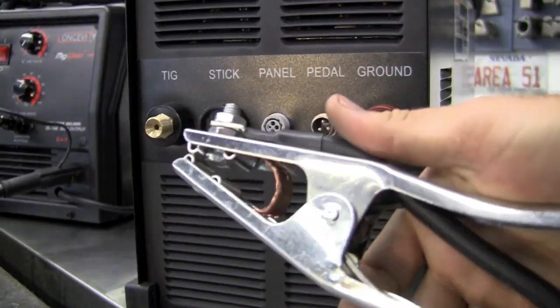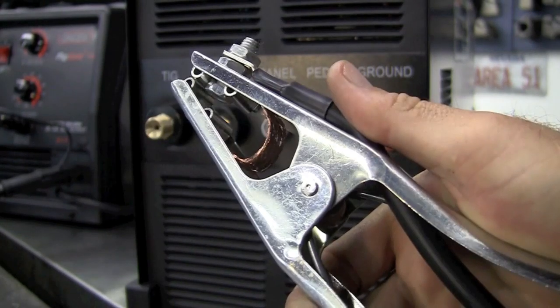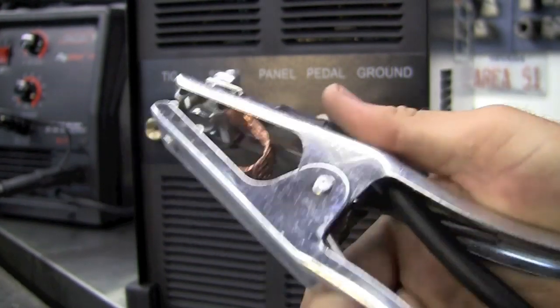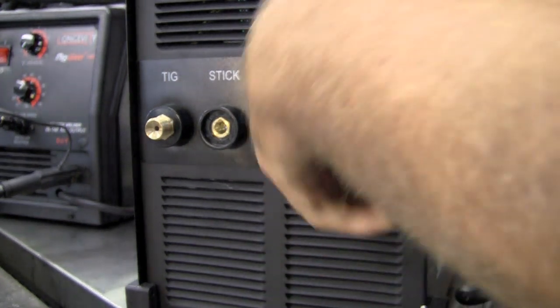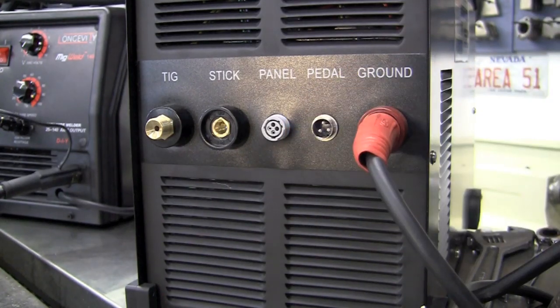For the ground, we're supplied with a very nice ground with very nice spring tension that will clamp to our workpiece or to our table. For installing the ground on the machine, you'll simply insert it, give it a twist, and lock her down.